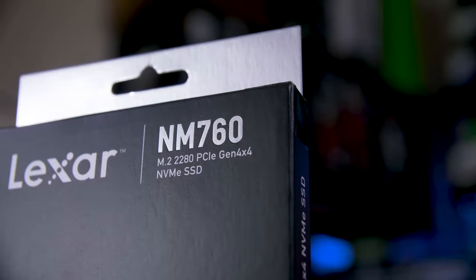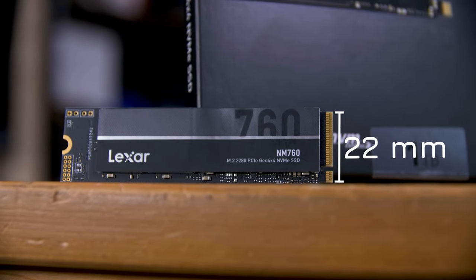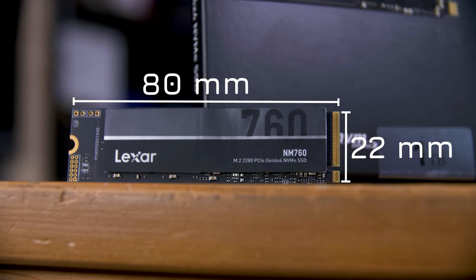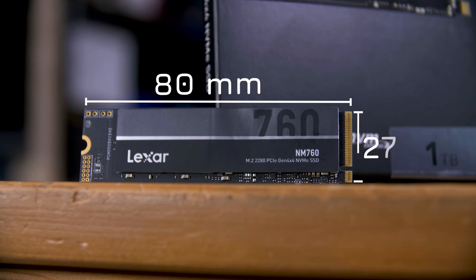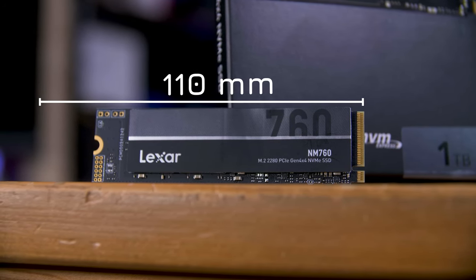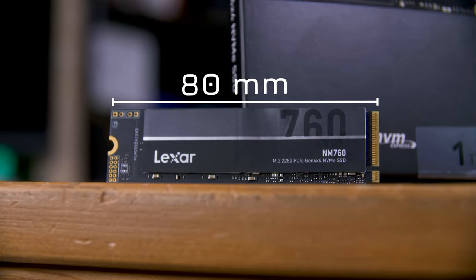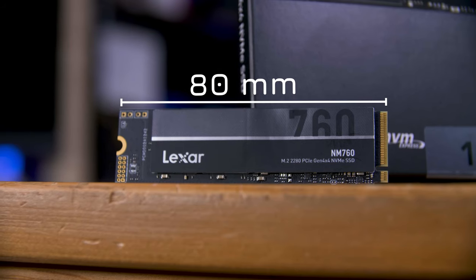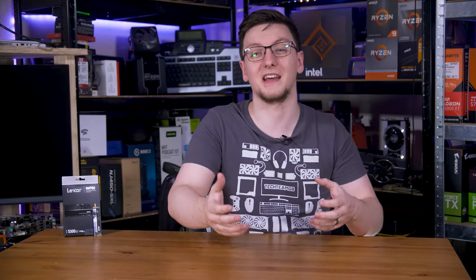Let me start with the form factor. Drives like this are called 2280 because they are 22mm wide and 80mm long. Pretty simple. You can get longer, up to 110mm, and even shorter, down to just 30mm, although this 2280 size is by far the most common. This drive will happily fit in anything from a laptop to a desktop to even a PS5.